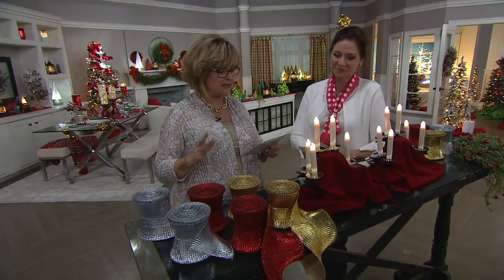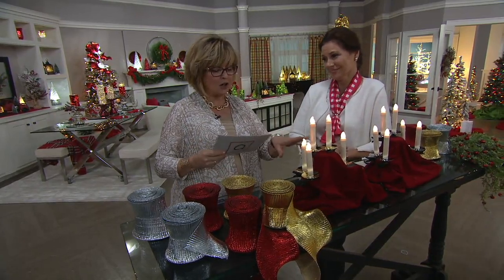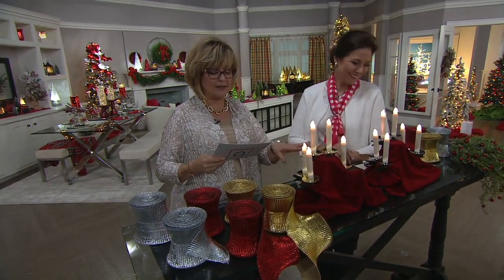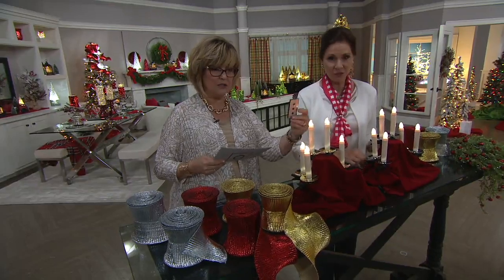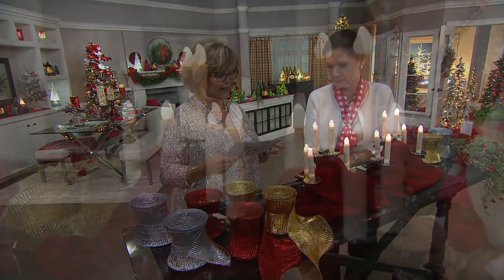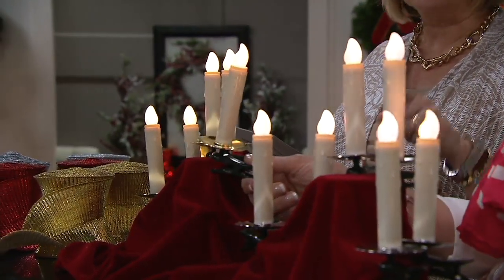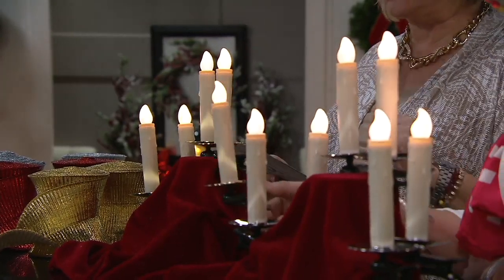Let's talk about some stuff to put on your tree — on those pretty trees over there. Let's start with this set of six taper candle tree clips, and they come with their own remote. Three payments of $11.08 for your Christmas in July sale pricing. They come in either brass or silver.